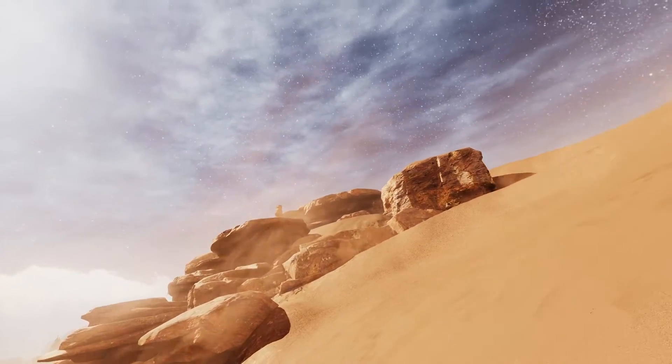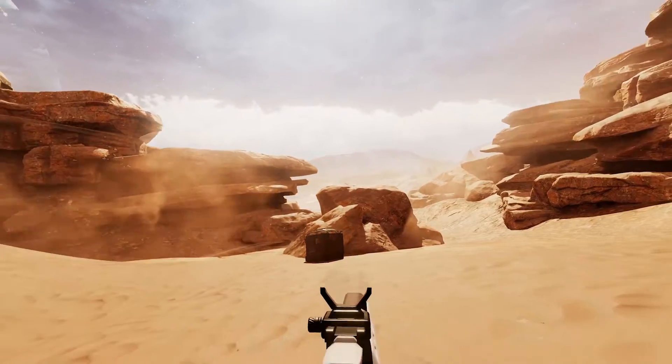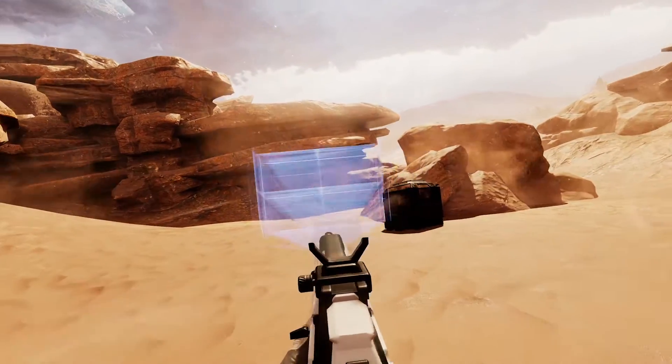I bet this place isn't even on the star charts. Analyzing surroundings.